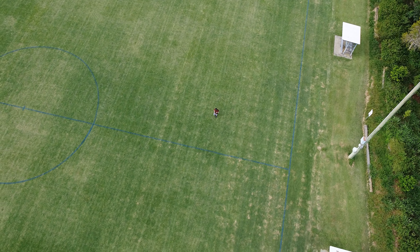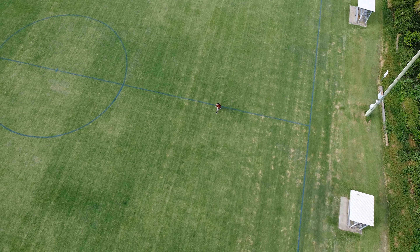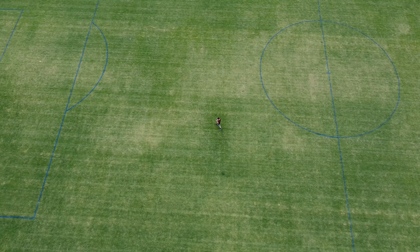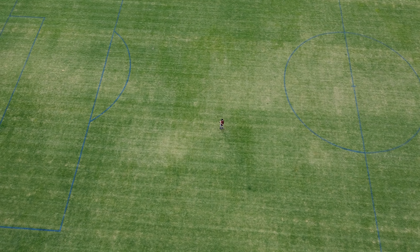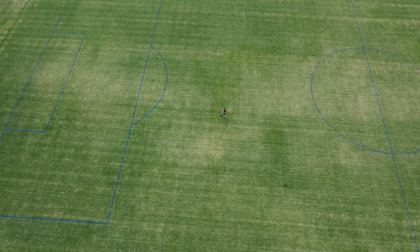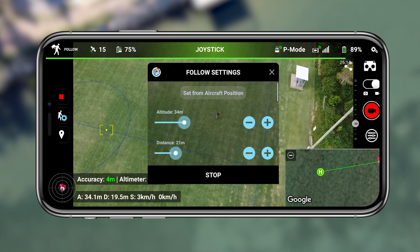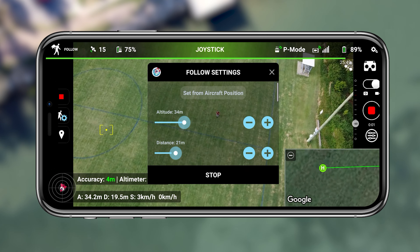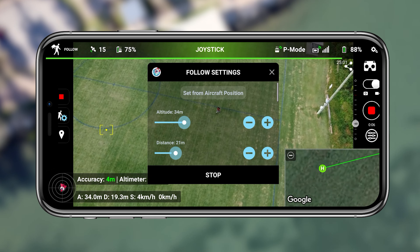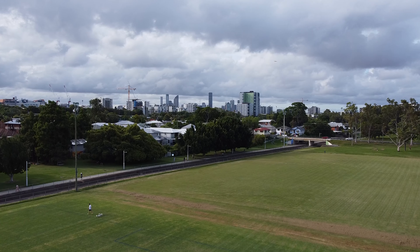I did mention this in my Mini 2 video, but this is still in beta — it's not even available as a public release right now. The public release for Android will be coming out very soon, but this is literally the Android beta version of Lychee and it's extremely stable and unbelievably reliable. I honestly had no issues with it — no unexpected movements, just a consistently reliable experience.